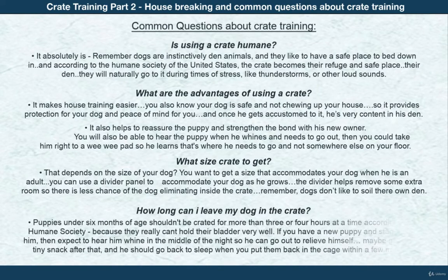How long should I leave my dog in the crate? Puppies under six months of age shouldn't be crated for more than three or four hours at a time, according to the Humane Society, because they can't hold their bladder very well. If you have a new puppy, expect to hear him whine in the middle of the night. You can give him a tiny snack after he goes out, and then he should go back to sleep when you put him back in the crate within a few minutes.